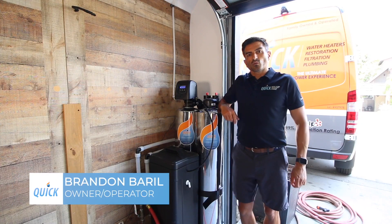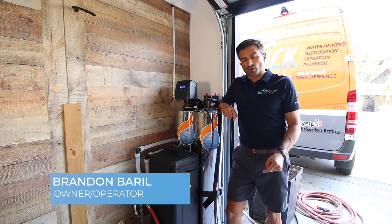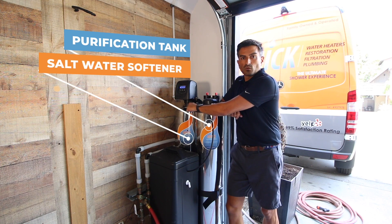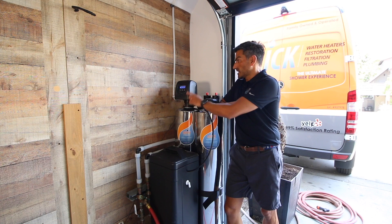Hi, I'm Brandon Burrill, owner and operator of Quick Water Heater and Filtration Company. We're here in San Diego, California, where we operate our business. Today, I'm going to show you how the whole house purification tank works in combination with a saltwater softener. I'm also going to show you how to use it, how to maintain it, and how to program the head.